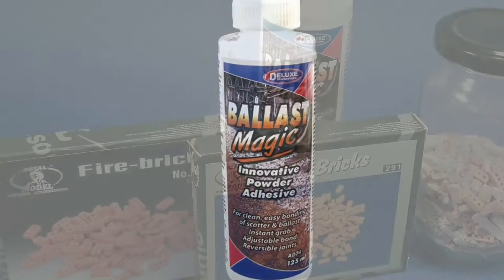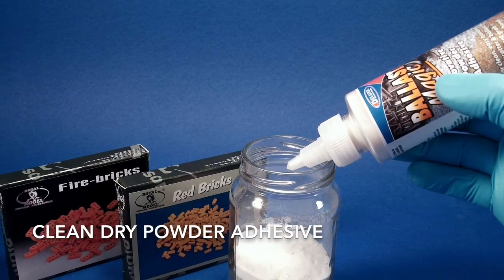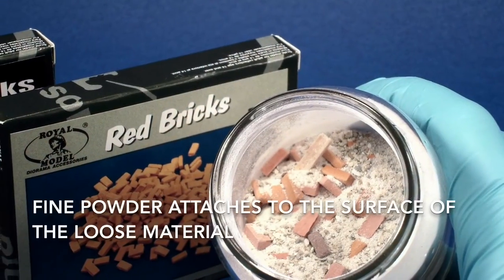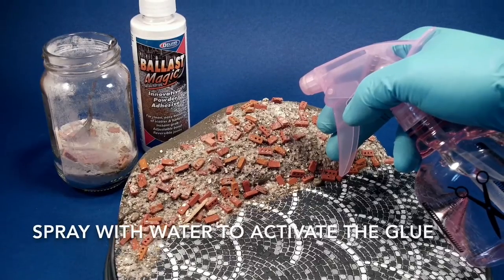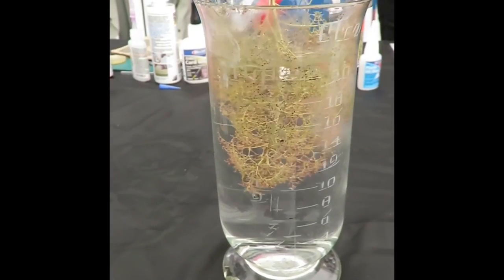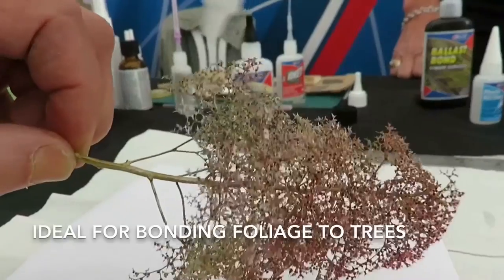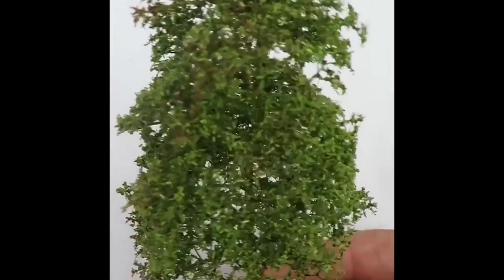Want a hassle-free way to bond loose material, sand and debris? Then look no further than Ballast Magic. It's a clean dry powder adhesive that can be mixed easily with your chosen material. The fine powder attaches itself to every component, which can then be placed in position. A gentle spray of water then activates the glue, bonding every loose particle in place. The glue can also be loosened with hot water if required. It's a superior way of bonding foliage to trees too — first wet the tree and sprinkle Ballast Magic powder. There is no gluiness as you would have with a PVA glue, and within minutes the tree is ready for accepting its livery of fresh summer leaves.